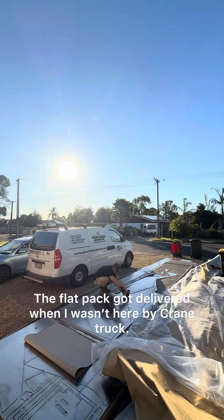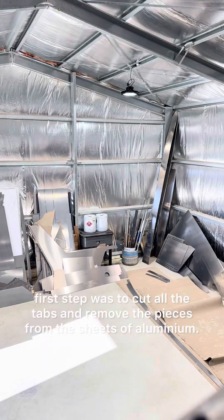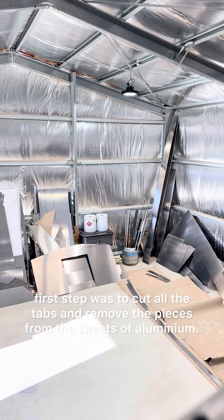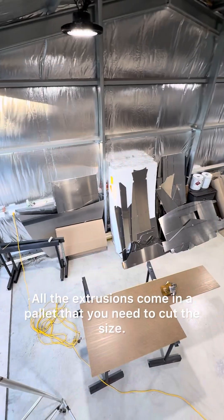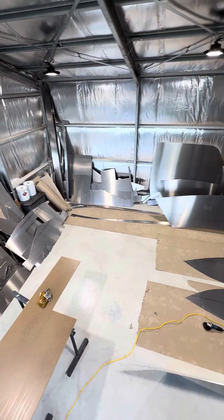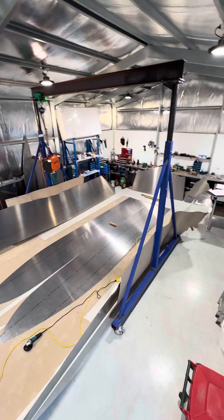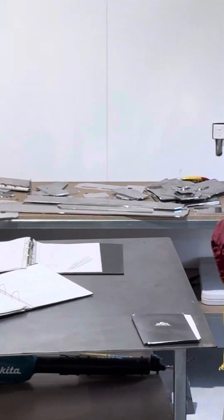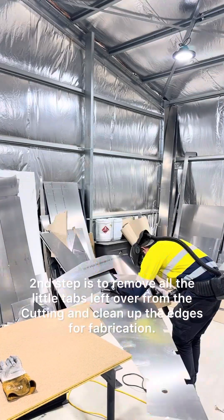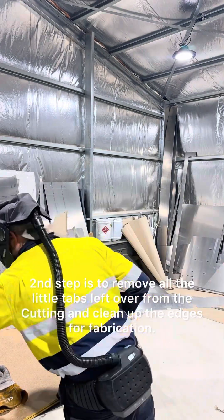The flat pack got delivered when I wasn't here, by crane truck. The first step was to cut all the tabs and remove the pieces from the sheets of aluminium. All the extrusions come on a pallet that you need to cut to size. The second step is to remove all the little tabs left over from the cutting and clean up the edges for fabrication.